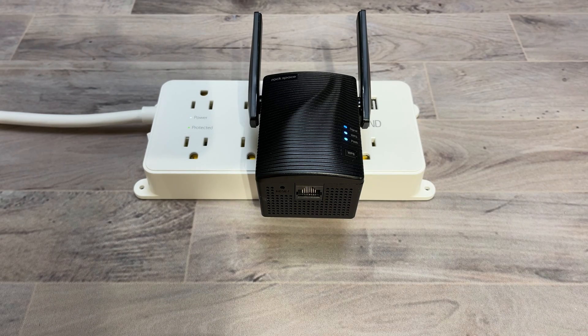And here you can see the LED for the signal is turning blue to let you know that this is a good area to set up this Wi-Fi extender.